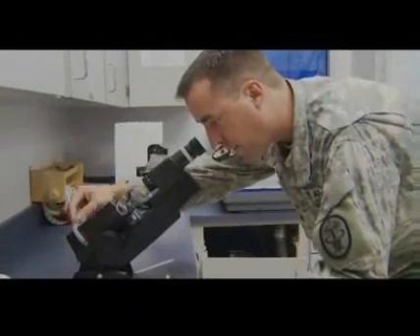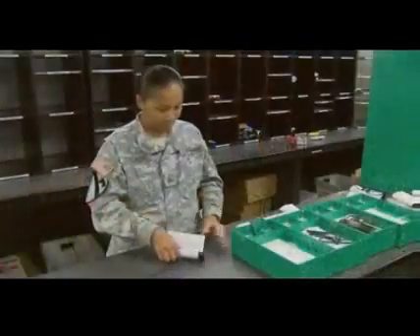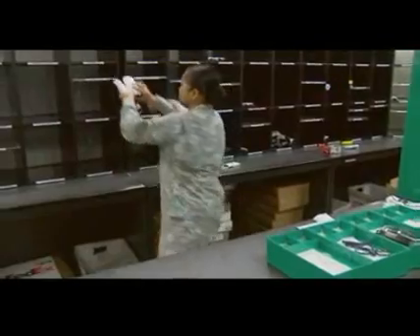You will inspect lenses and spectacles for accuracy in accordance with optical standards, as well as package and forward the completed eyewear to the designated healthcare facility for delivery to the patient.